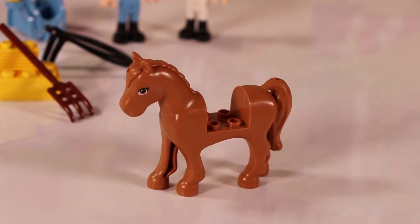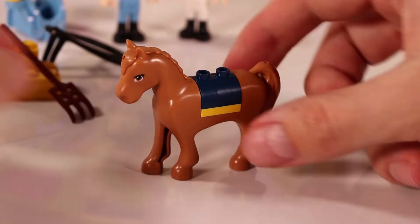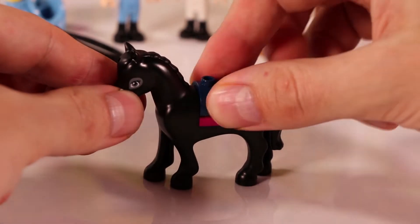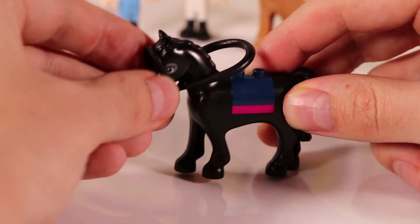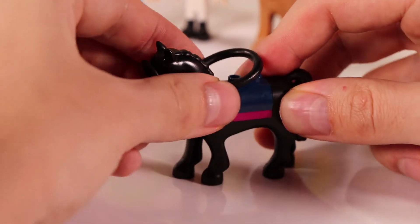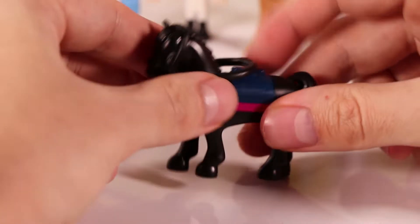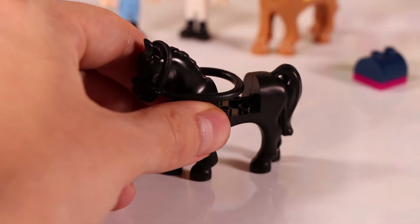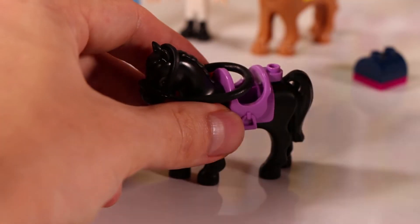Here comes the first horse and that's Lucy, in a nice brown color. In the middle there is an open space where you can put the saddle, but normally you can also put a blanket over it. There is a second horse and this is Paddy — I'm actually not sure if Paddy is a boy or a girl, so maybe you can tell me in the comments. I'm going to say Paddy is a boy for now. So Lucy is the girl and Paddy is the boy — that's what we're going with.